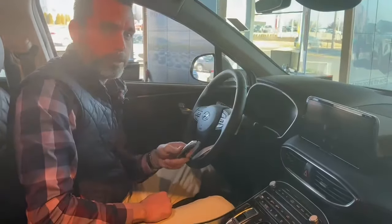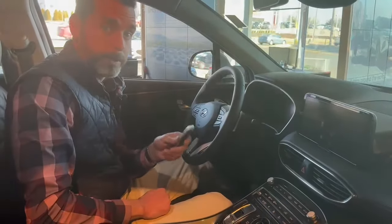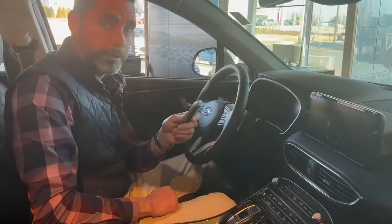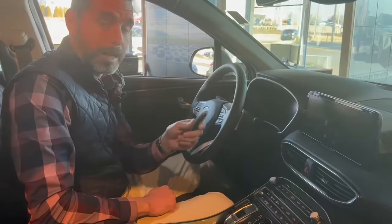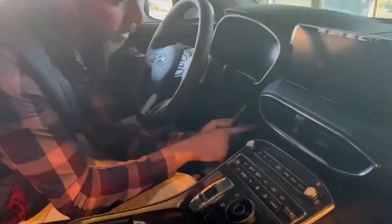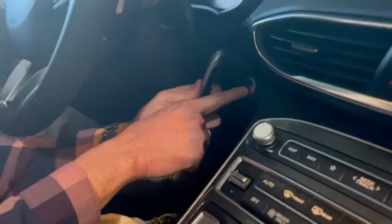Once you're in the vehicle you still need to start the car. The issue is your key fob battery is dead, so your key fob doesn't work. However, there is a little transmitter in your key fob that allows you to start the car — the trick is you need to put it right next to where your engine start/stop button is.